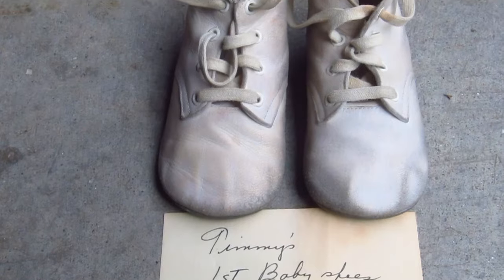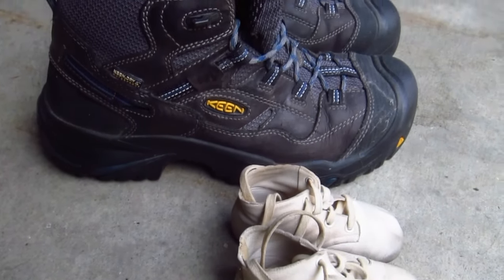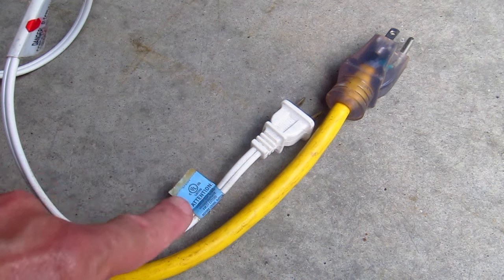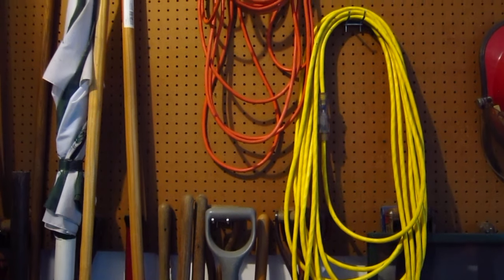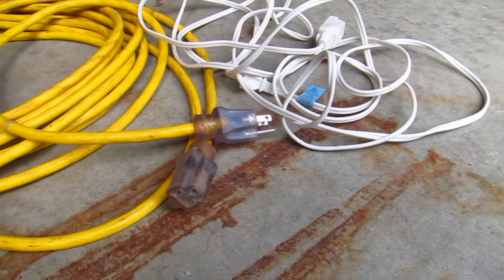When my feet were small, my mom put these on my feet, but now that my feet are bigger, I need larger boots. Some cords have small wires in them and can only handle small amounts of power, while others have bigger wires hidden inside the insulation and can provide plenty of power without overheating.